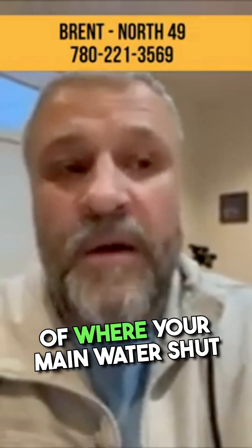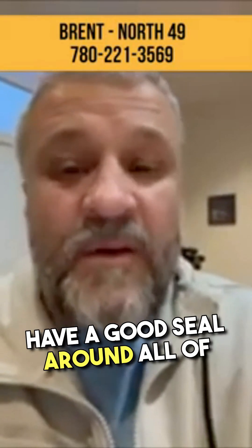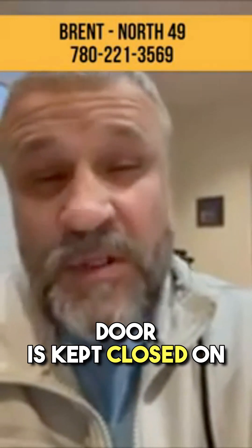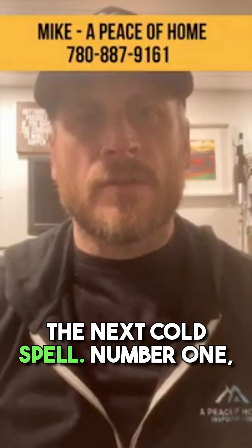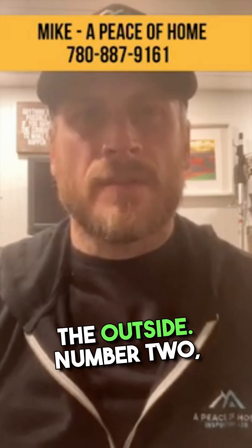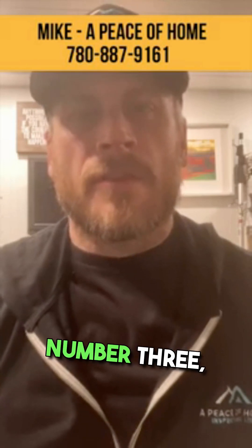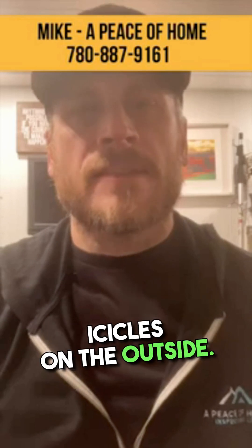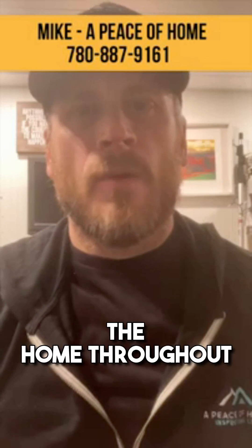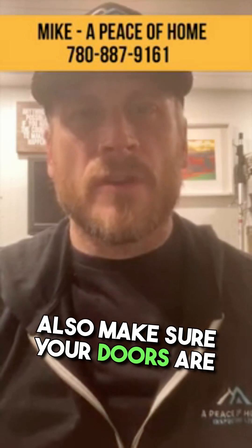Make sure you know where your main water shutoff is, just in case you need to access it. It's also a really good idea to make sure we have a good seal around all of our windows and doors, and make sure the garage door is kept closed on attached garage homes. Also, if you have a high-efficiency furnace or a high-efficiency hot water tank, the exhaust will create icicles on the outside — make sure those are knocked down often during the cold spell so they run efficiently. Make sure your doors are sealed properly and all your windows are shut all the way.